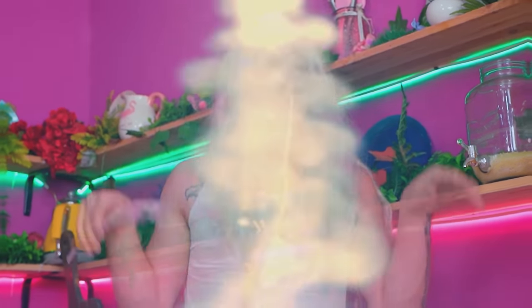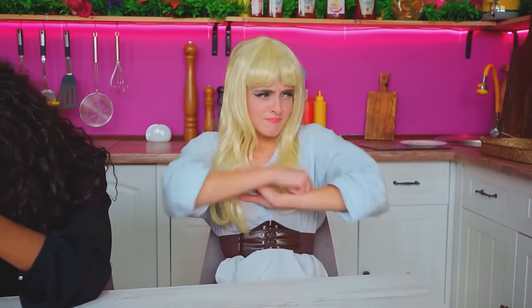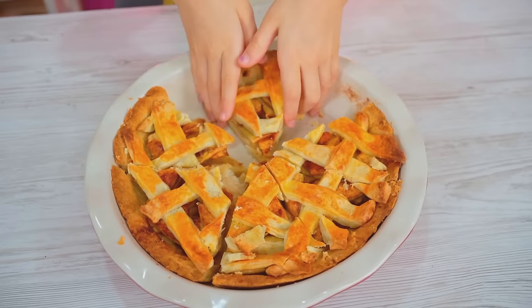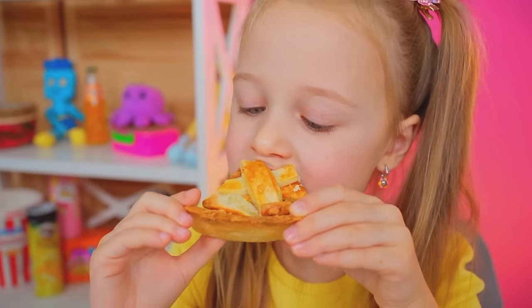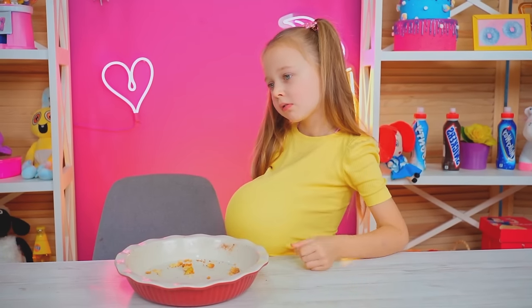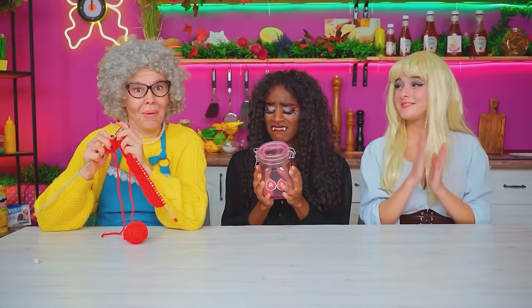I recognize Grandma's pie — delicious as always! I could eat the whole thing! So yummy! That was filling! Who won? Congratulations!